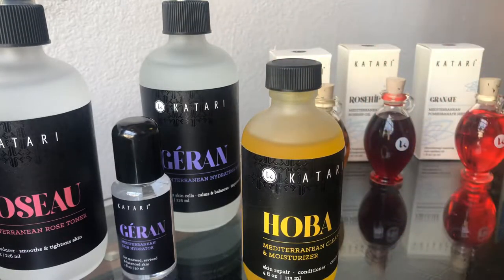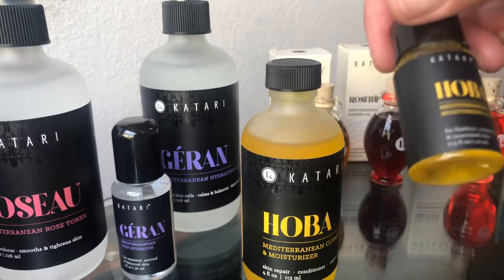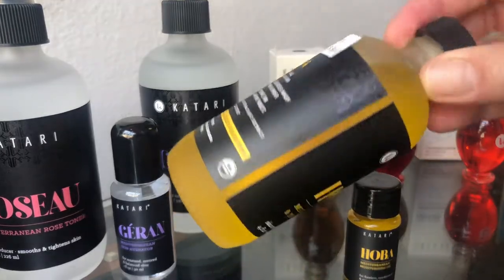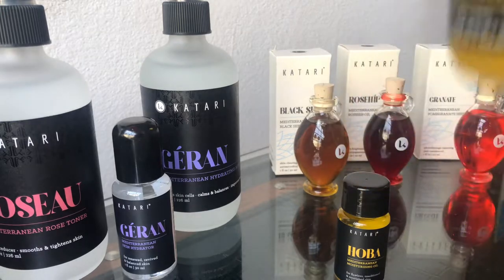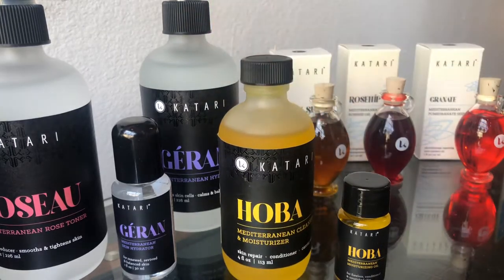And then this is the Joba — I believe that's $12 for the 10 milliliter, the half ounce. It's in a really nice frosted glass and it's got the reducer on it. So this lasted me quite a few months — that's a long-term supply.